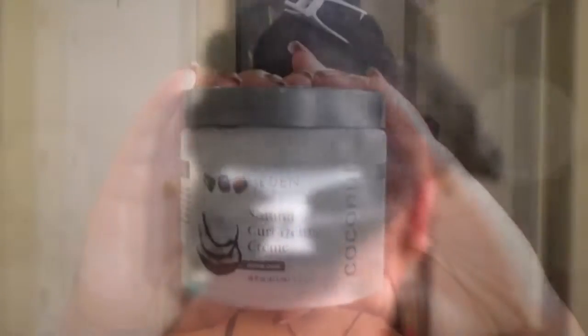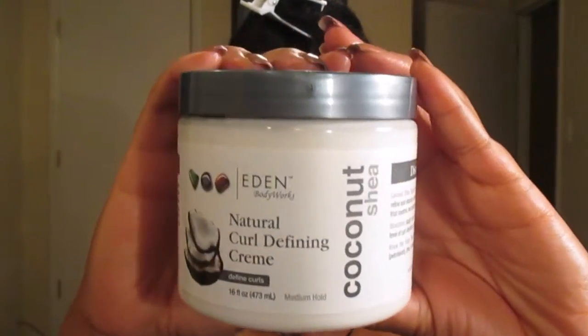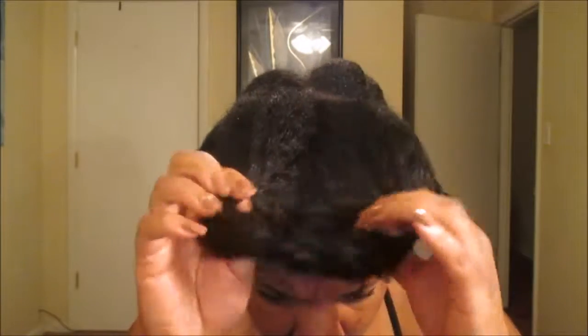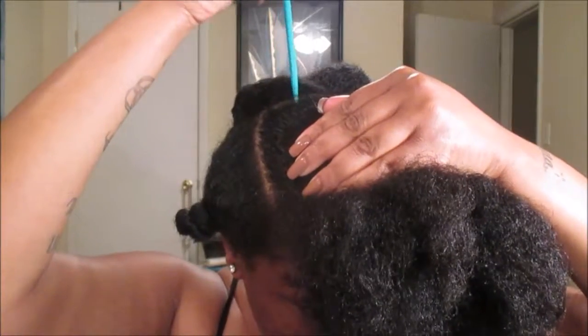The first product that we will be using is the Eden Body Works Natural Curl Defining Cream. This is a holy grail. When I first went natural, even when I was transitioning, this was the only curl defining cream that I was using. I decided to share this here with you guys today as I recreated this look that I saw on Instagram — I'll insert a picture somewhere throughout the video — but I'm kind of freestyling here.